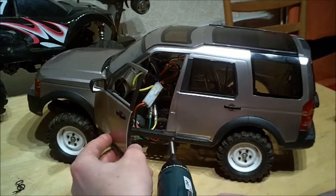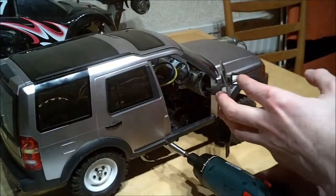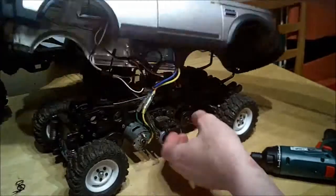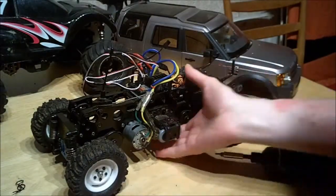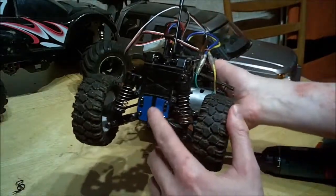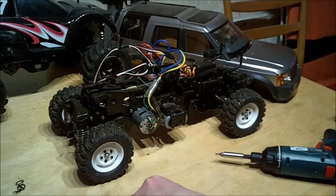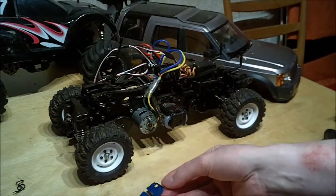There's one of the gearbox strengtheners — they're actually for a Wild Willy and the other WR02 chassis. They're just a small piece of alloy; they come from Tamiya, they're a Tamiya hop-up.